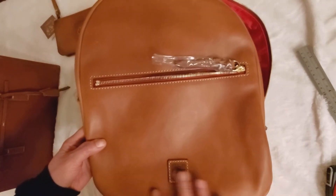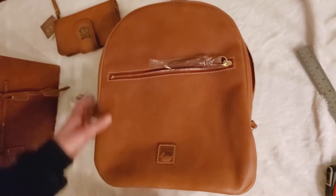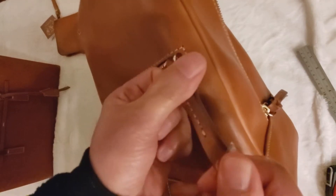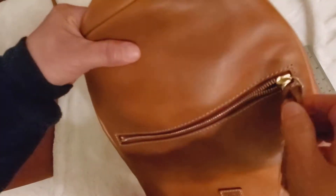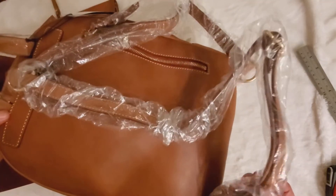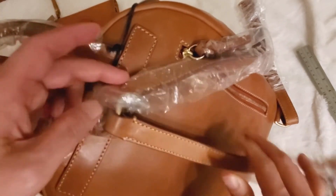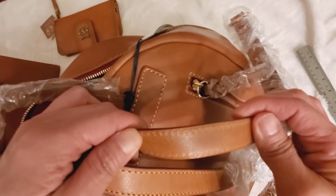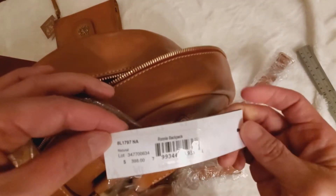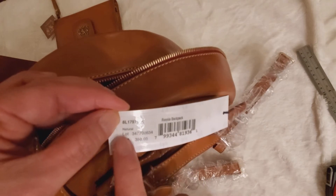This material is leather. Florentine is one of my favorites in Dooney & Bourke, next to Alto. The pull tab is leather, this side is leather, and the strap is not removable — it's leather. This is the Ronnie Backpack, and the color is natural.